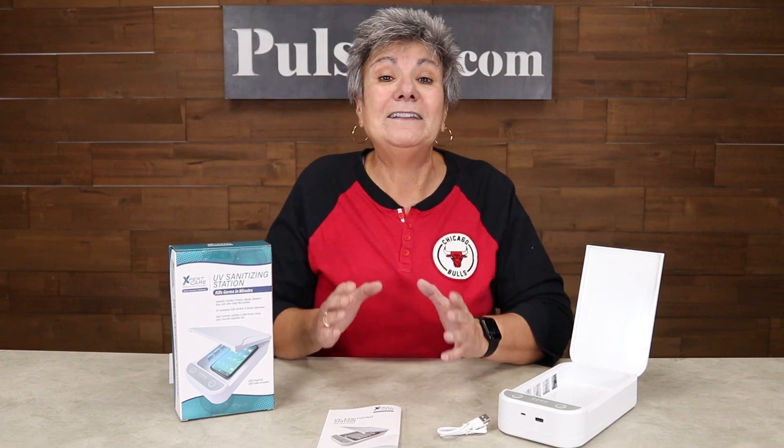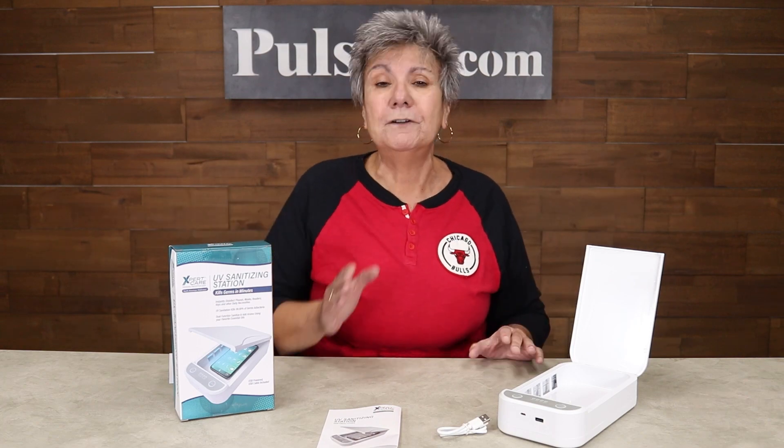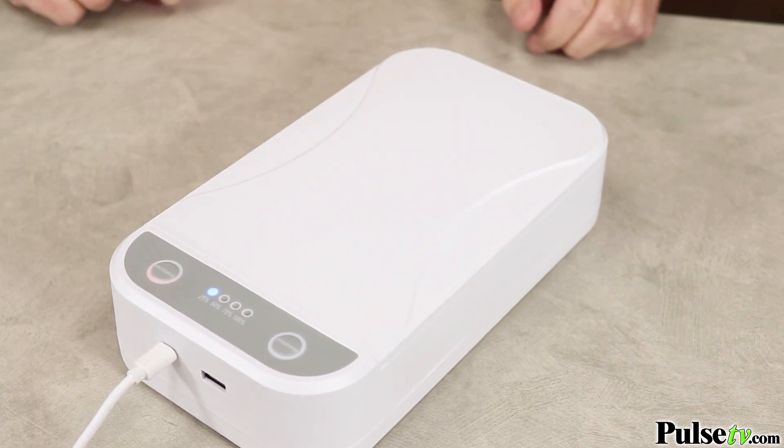It's loaded, and the best way to clean it is with this UV sanitizing box, and it couldn't be any easier and more effective. You simply drop your phone in and in ten minutes it's going to be free of germs, bacteria and viruses.